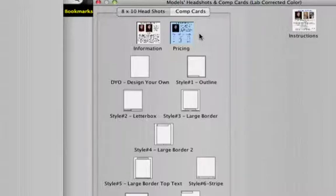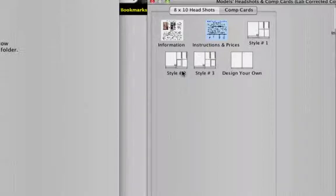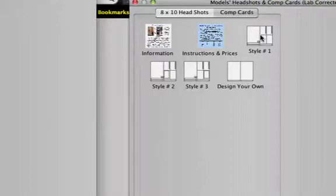Click on the Comp Cards tab. We offer three different styles, plus a special open template your photographer can use for a custom design. Let's use our most popular style, number 1, which has a very simple yet elegant design. Click on the style number 1 template. The template design will open on the left.